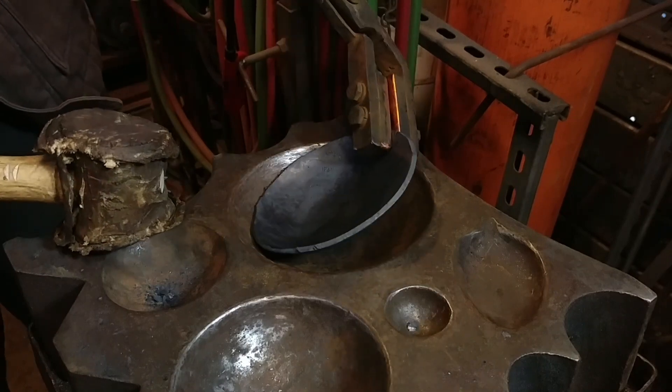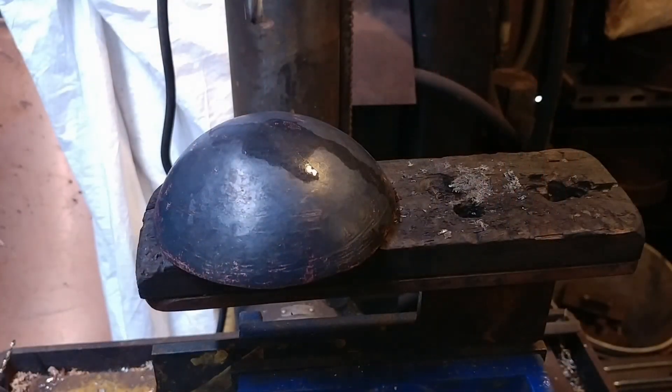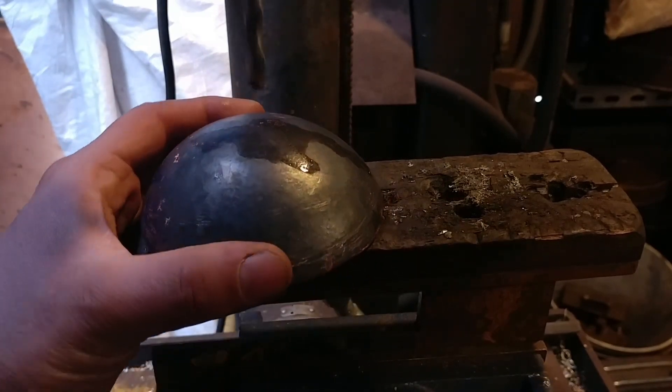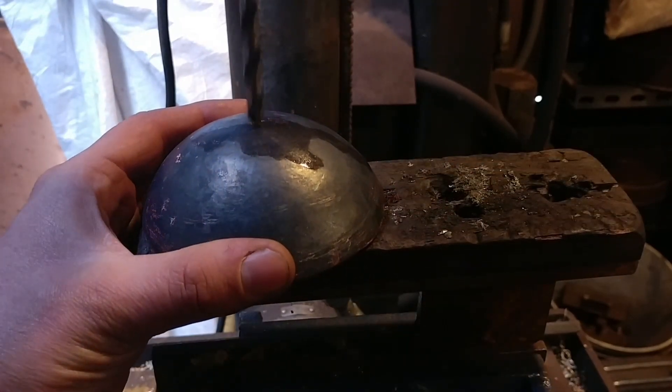The last step in this process is to drill some holes into the slotted ladle, or the strainer ladle. And that's going to pretty much complete this video.